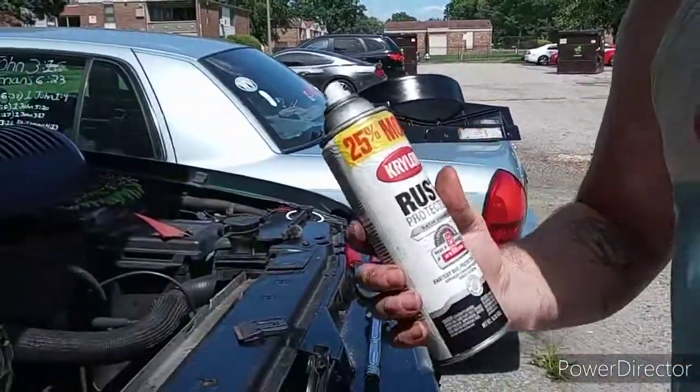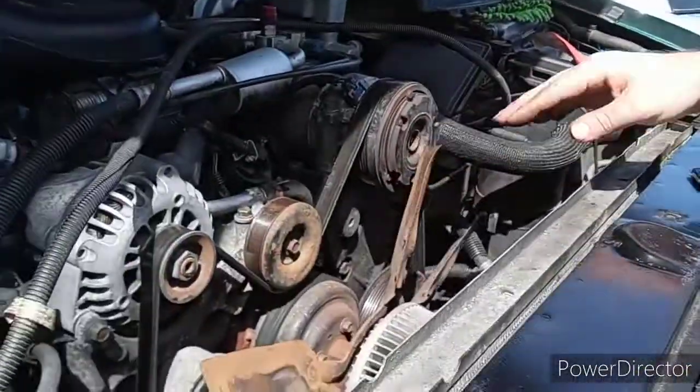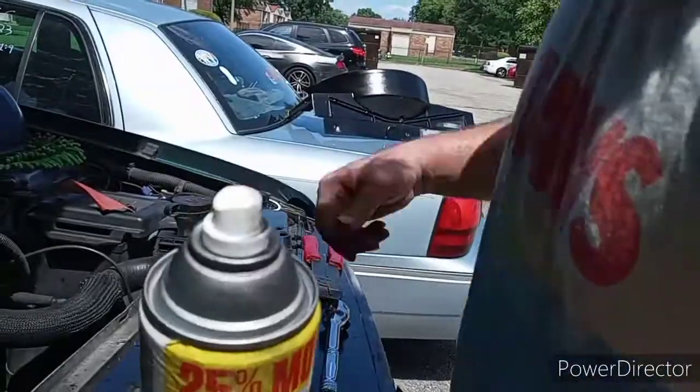Got some rust up. I didn't feel like sanding down the whole thing to bare metal because it's really time consuming. I already have a burn and I ain't trying to get burned no more.